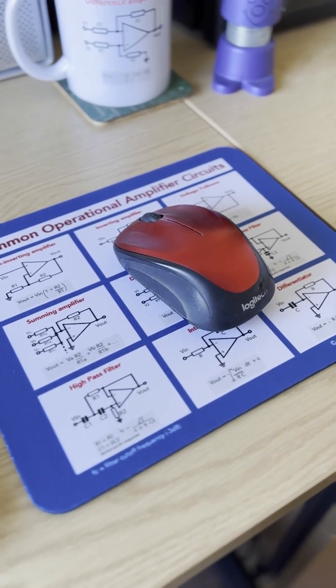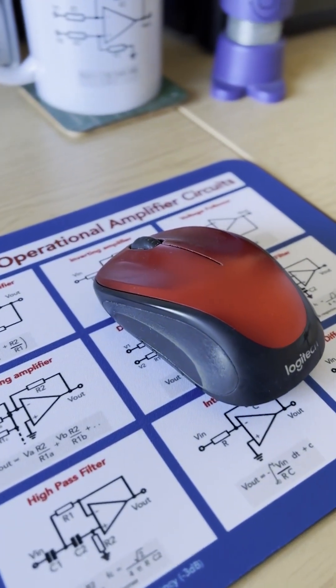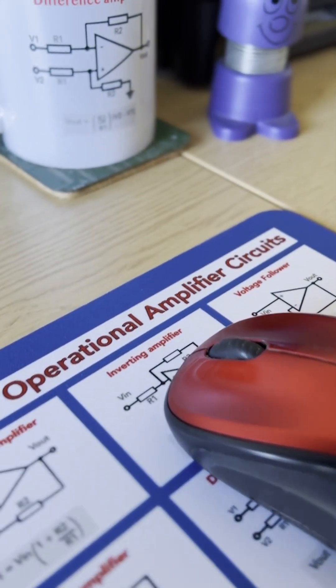The mouse mat is great for any electronics designer, hobbyist, or anyone associated with electronics. It can be used at home, in the lab, at work, or anywhere. It's a great reference, and also a really great conversation starter.